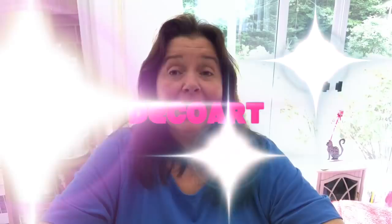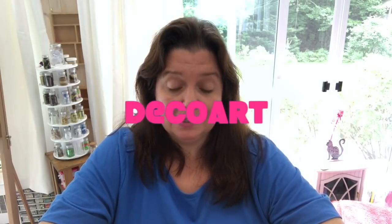As you may know on this channel, I do DIYs, how-tos, I do lots of dollar store hauls and product hauls in the arts and crafts supply industry. And today, I just received a really big box from DecoArt. It's a big box full of products, so I just thought I would share with you what's in this box, and let's have some fun. So here we go.